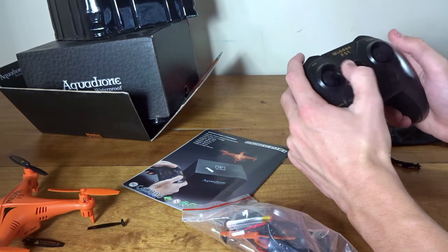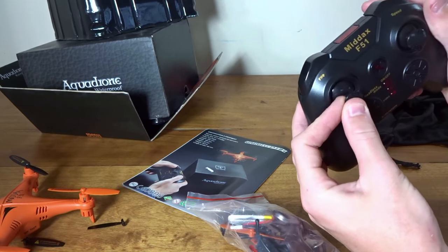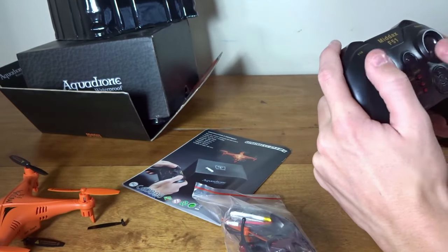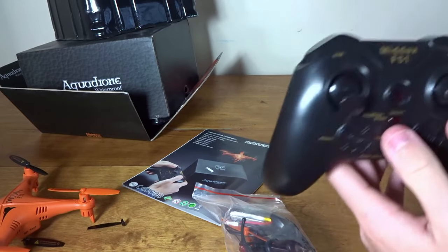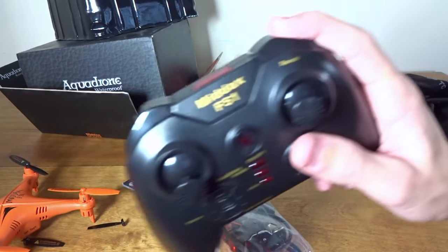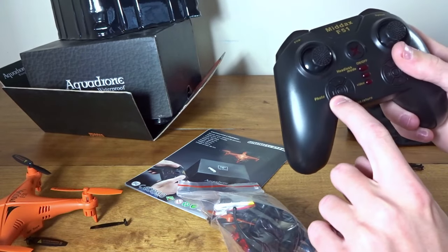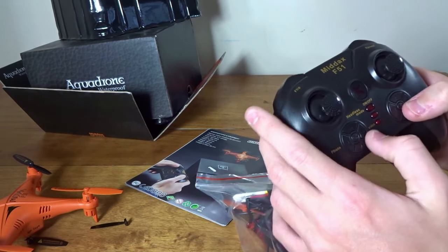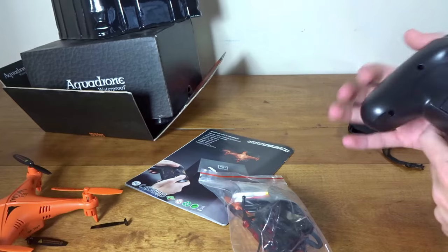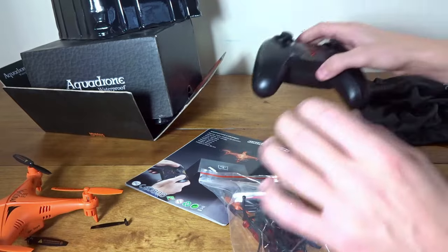Here we have the transmitter with interesting little short thumb sticks. They're removable, so if you want to add custom sticks you can, but for a pincher they're too short. For a thumb flyer they're actually really nice and smooth — I like the tension. We've got a flip button, shoulder button, and rates up here. Everything is labeled: headless mode, return to home, photo, video, trims, and some extra lights. I quite like this transmitter. It looks like it takes four triple-As.